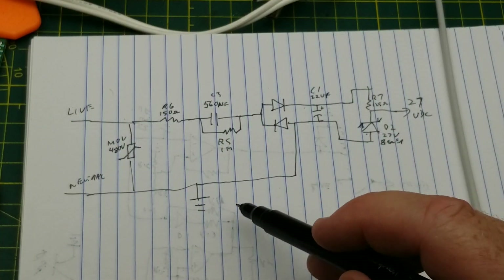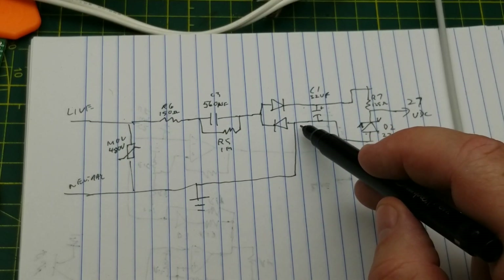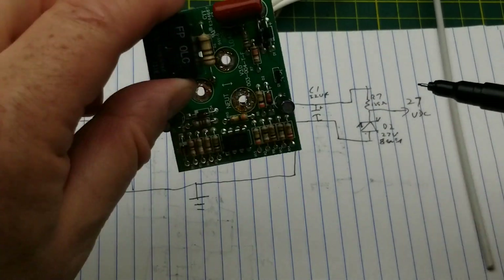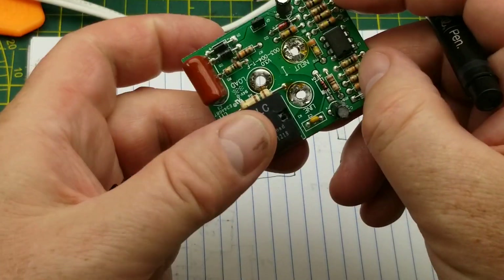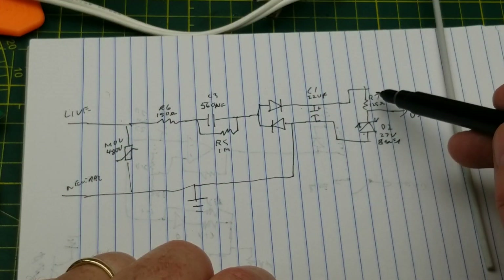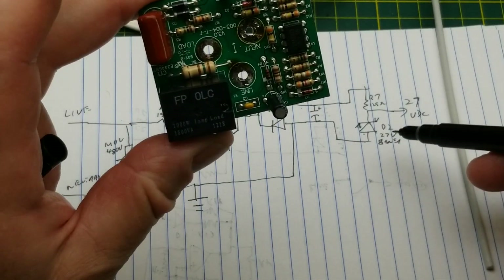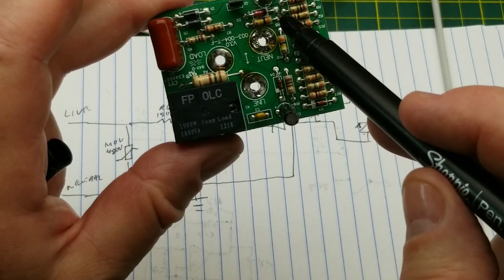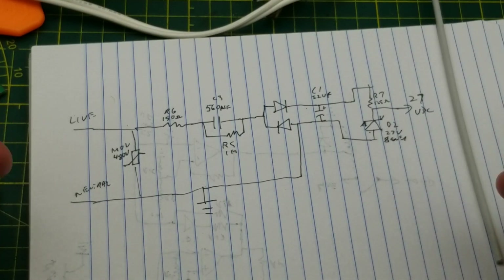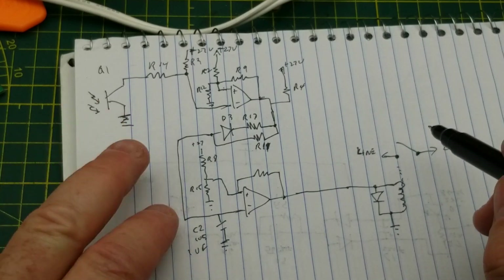The ground connects to the neutral, which also connects to the ground side of the rectifier. Then we have a smoothing capacitor, then a 125-ohm resistor, and the 27-volt zener diode right in there beside that capacitor — and that is our 27-volt power supply that powers the whole thing.